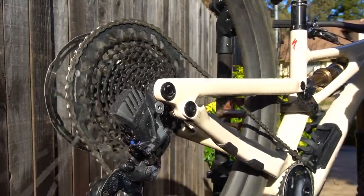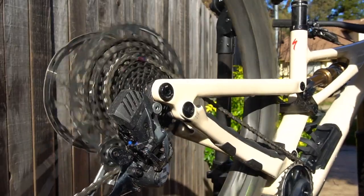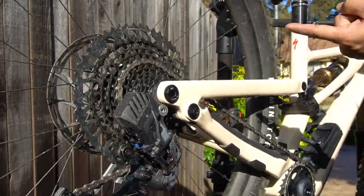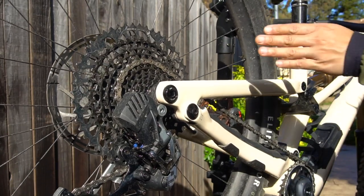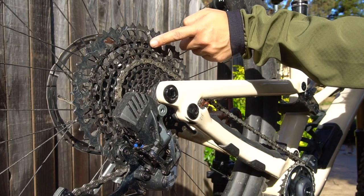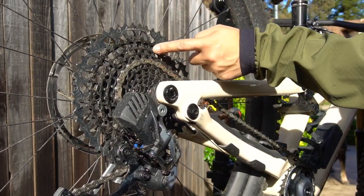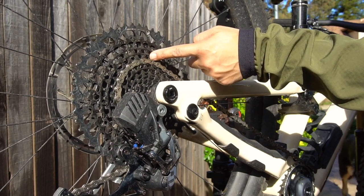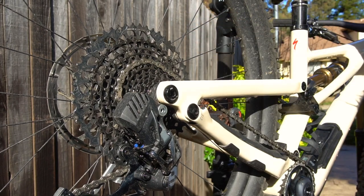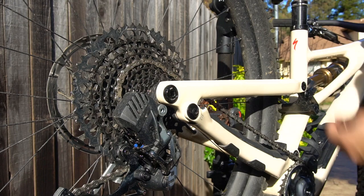I think it just fixed itself — really? Now it is getting better, but I'm serious: when I'm riding, going from 10th to 9th it stutters just a little bit, takes an extra moment. And then from 9th to 8th it's like it doesn't shift at all — I have to go down to 7th and back up to 8th.